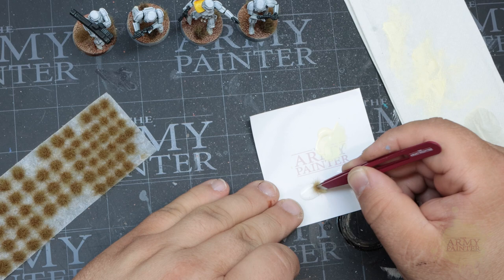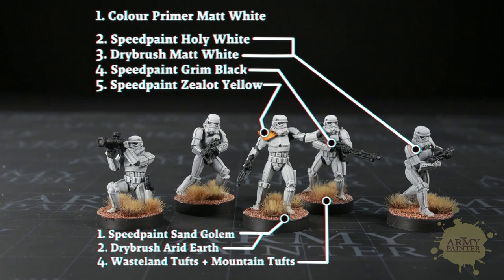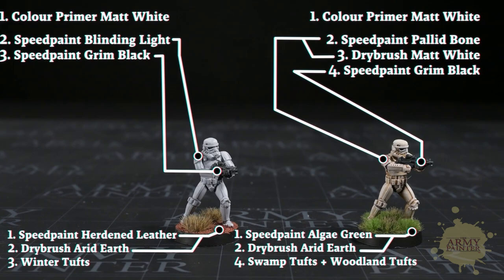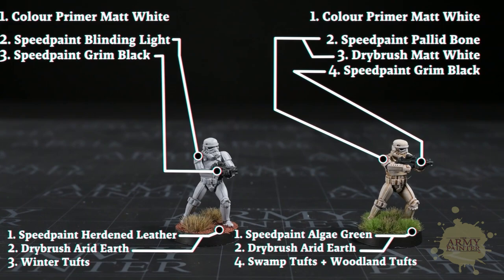And there you have it — in eight simple steps you've painted an entire unit of Star Wars Legion Stormtroopers to a very nice tabletop-ready standard. There's more than one way to speed paint your Stormtroopers. You can pause here to take a screenshot or continue to listen as I run through the next options. Replace Holy White with Blinding Light, developed with our friends at Watch It Paint It, for a brighter and cleaner armor. For a more dusty and weathered look, try Pallid Bone dry brush with Matte White to give your Stormtroopers an aged appearance.